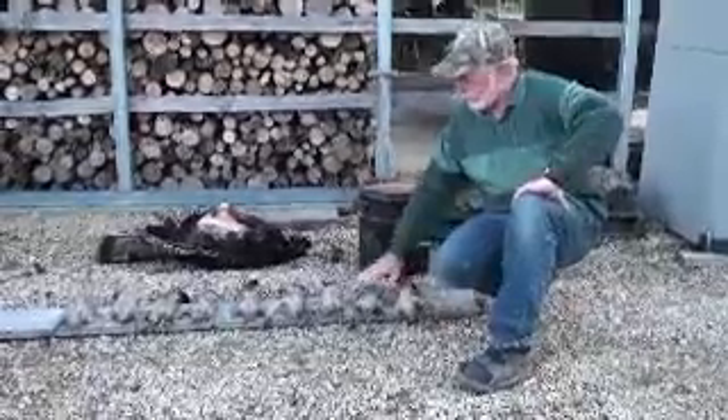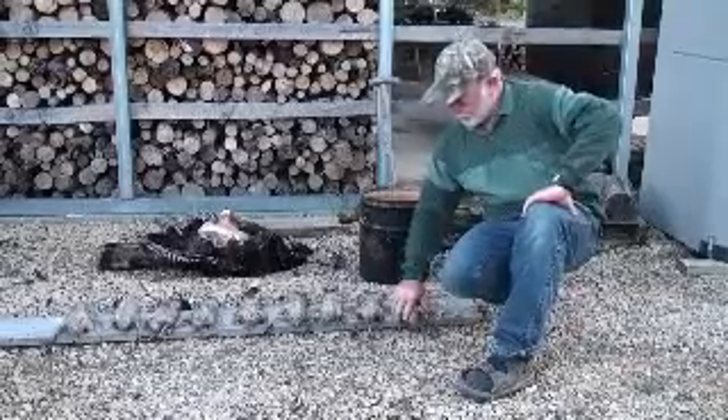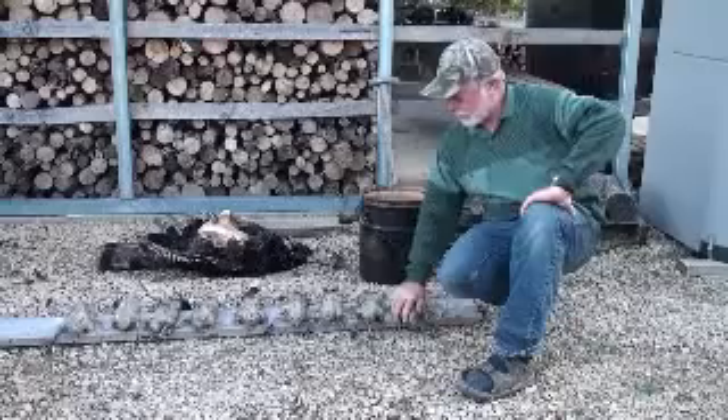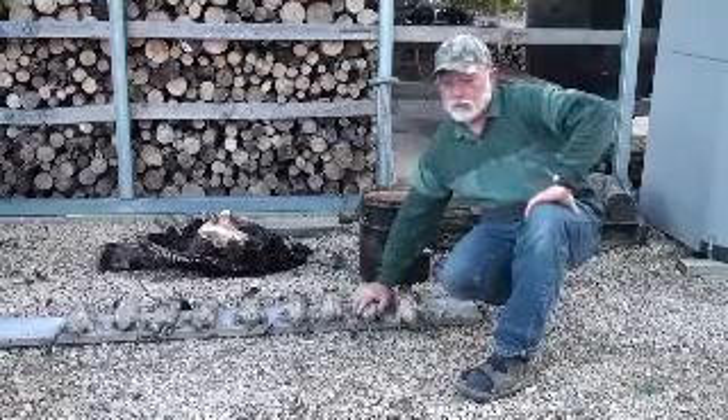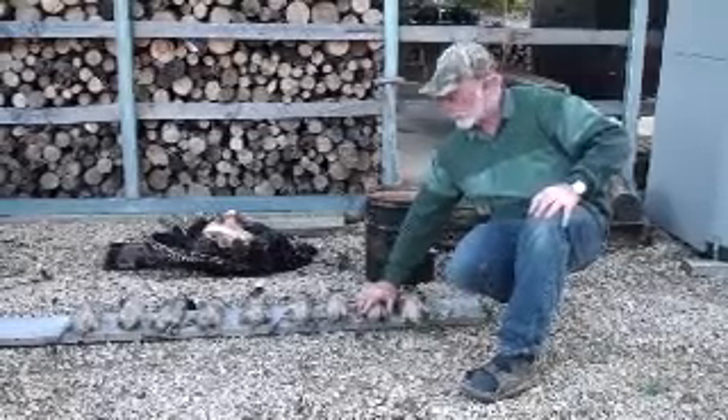We're going to chuck these ducks out, see if they're cooled off. Just feeling them. This one feels a little bit warm, not bad. You want it to feel nice and cold — that means the wax is set into the feathers and it's ready to be peeled off.